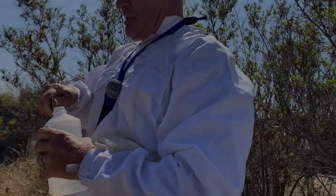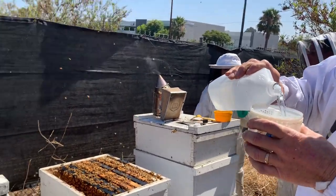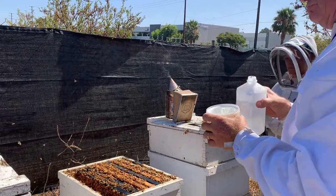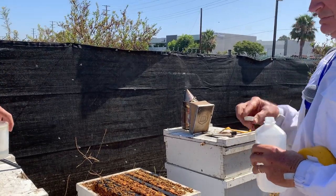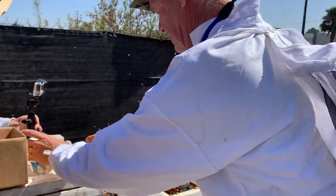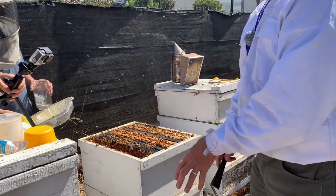We're running the same test so we can compare the two techniques. I'm going to pour alcohol up to the bottom of this grid — a little more for good measure. We can get into a whole discussion on the pluses and minuses of each of these test techniques, but not today. This is how I collect bees.